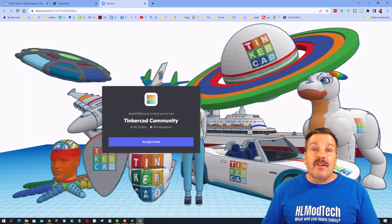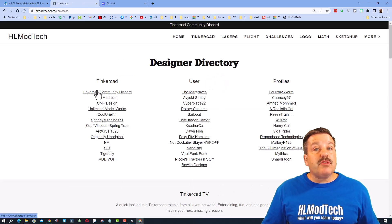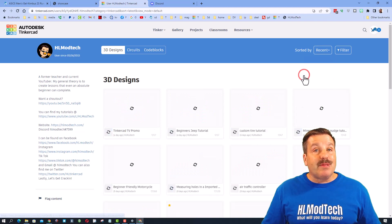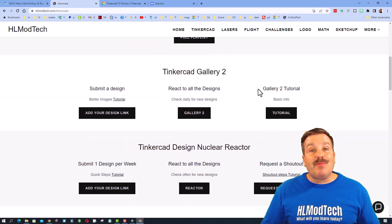I also want to highlight the TinkerCAD community Discord — there are more than 400 members and it is a fantastic place to talk everything TinkerCAD. Please also remember we have the designer showcase with tons of amazing profiles. When you click on these you'll instantly see the designs of all users sorted by likes. It's pretty cool to sort by recent as well. If you see something awesome, give it a reaction. And if you have something you think I should be showing on TinkerCAD TV, there is a request a shout-out button on the website — tutorials are included too.